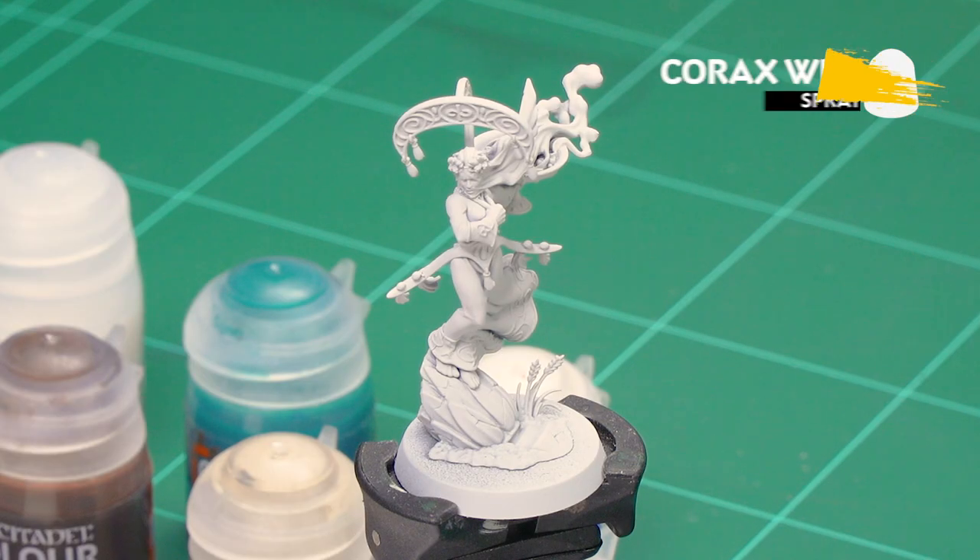Hello and welcome to this Luminef Realm Lords painting video. In this video we're going to show how to paint the sheer fabric veil featured on the Scenari Catharwa. The first thing we need to do is undercoat the model — we've used Corax White, which is perfect for all the colours we're going to be applying. I'm going to start with the skin first because that makes sense to do before we start doing the veil.